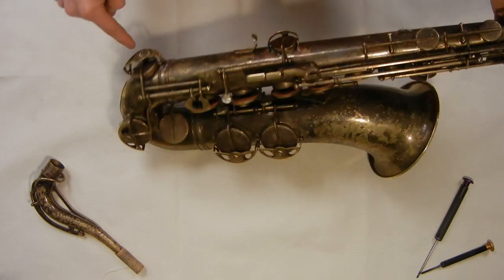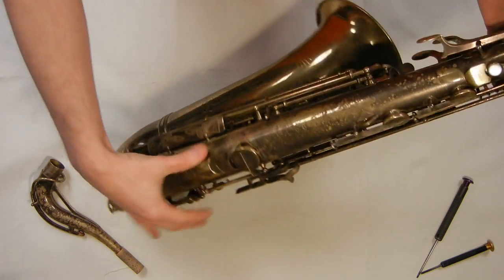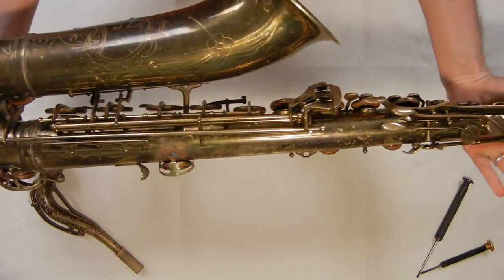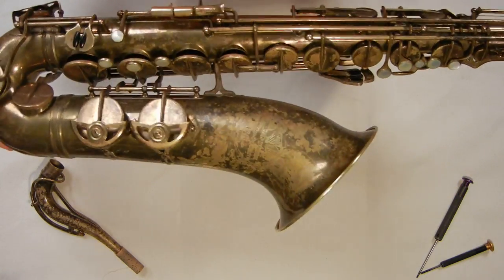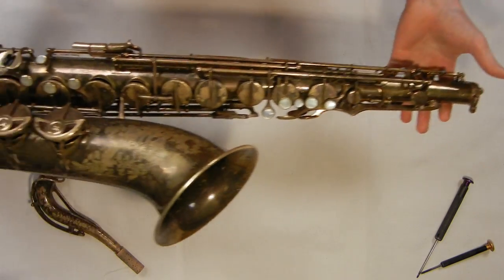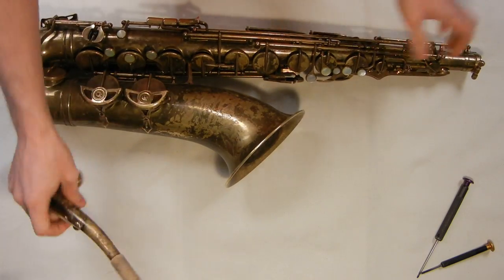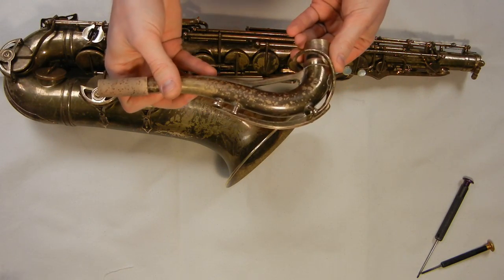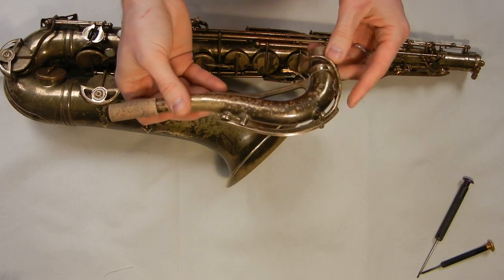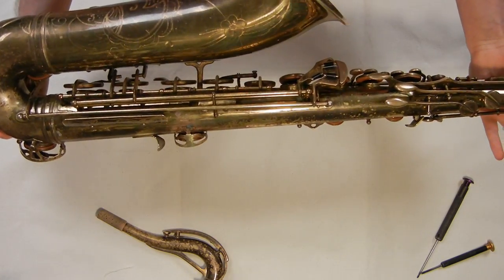It also has adjustable felt bumpers for your B-flat, B, C, and E-flat — fairly standard. So this is the SML Revision D. If you have any comments or questions, feel free to post. I'm still fairly new at doing these videos, so if you have any suggestions on how I can make these more useful to the saxophone community, please say something. Feel free to get in touch with any saxophone questions — I really love doing this, and I love high-end, vintage, unusual saxophones. That's my specialty. Thanks for watching, thanks for listening, and I hope you found this helpful.